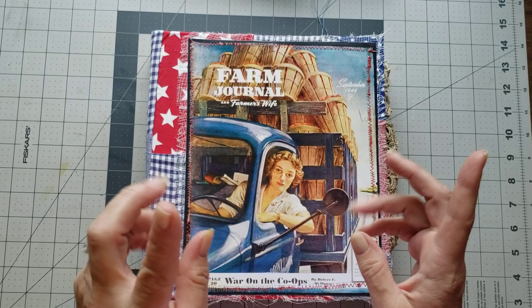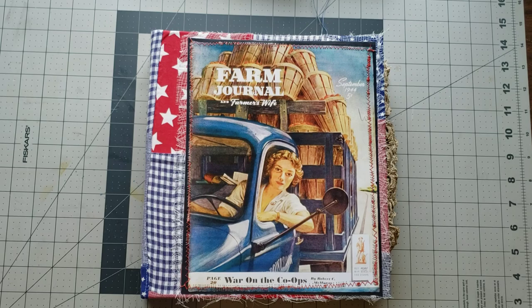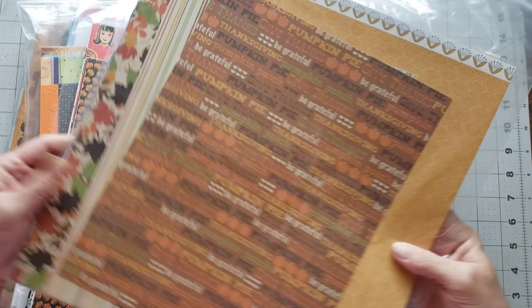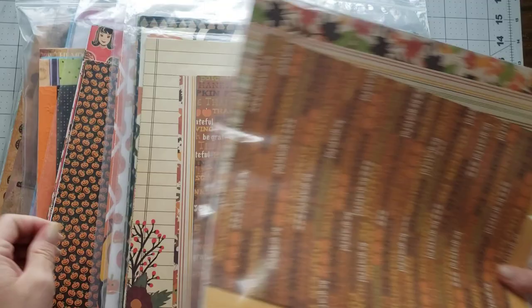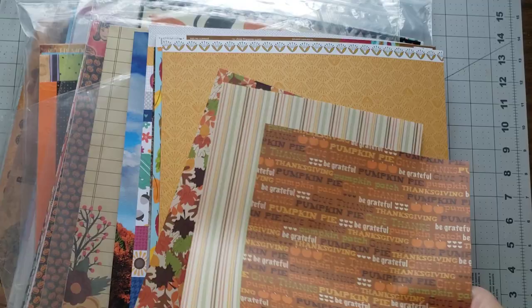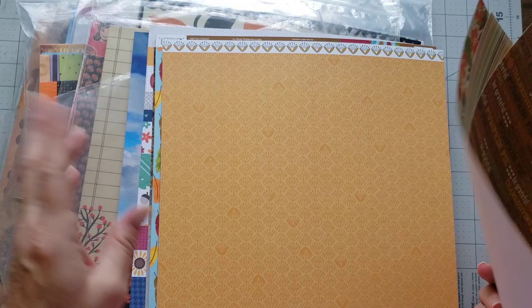First, real quick, I just wanted to let y'all know - I keep forgetting to tell you - but I have paper packs in the shop. I have put the cutest little paper packs in the shop. I have different ones - these are like fall and Thanksgiving themed packs and they're really cute. I think I only have two of these packs with the fall and Thanksgiving theme, but I'll just show you one so you can get an idea of what's in them. Super cute little fall themed packs - I think they have three sheets of eight and a half by eleven.